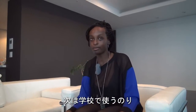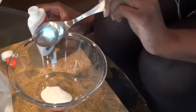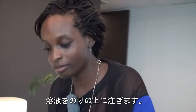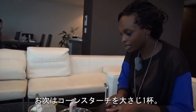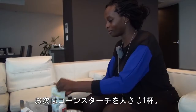Next we're going to add about a tablespoon of school glue into a big bowl. Then we're going to pour this solution that we made with borax, food coloring, and water on top of the glue. After that we're going to add a tablespoon of cornstarch.